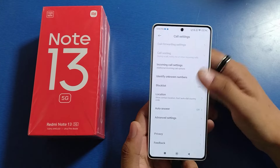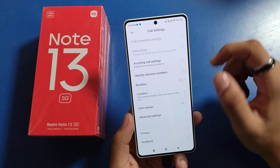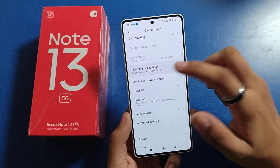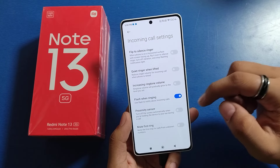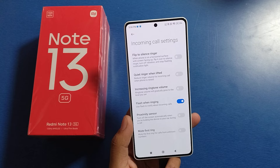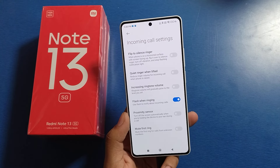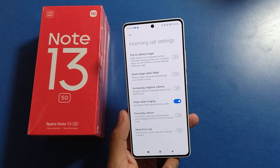Click on settings and you will see the proximity sensor option. You have to disable it — it turns off the screen automatically when you are holding the device to your ear during a call. You have to disable it from here.